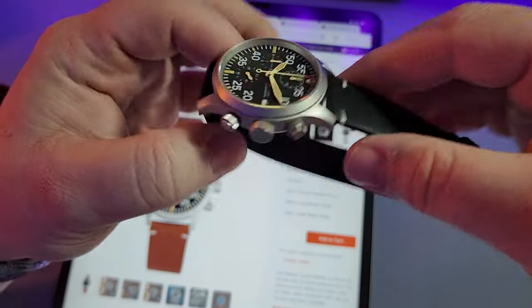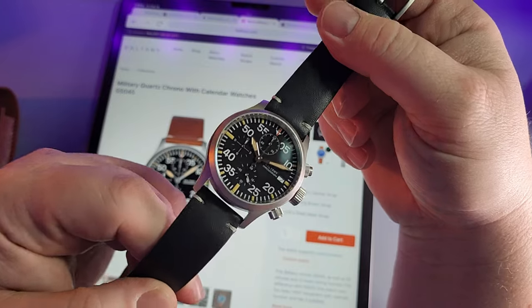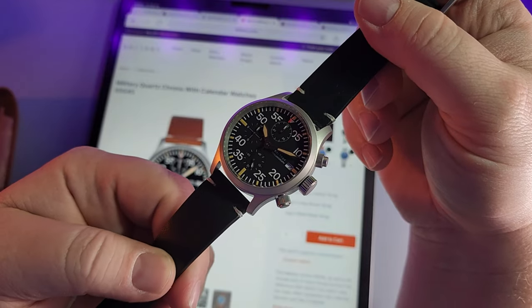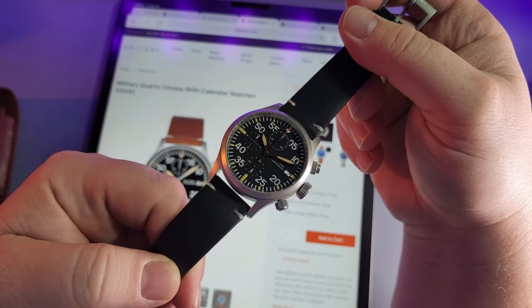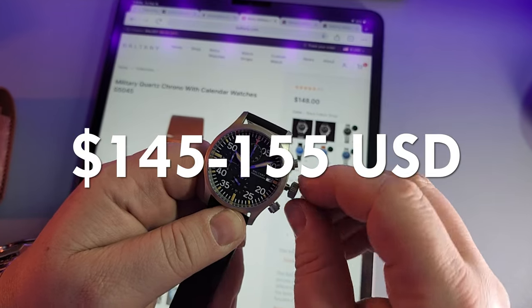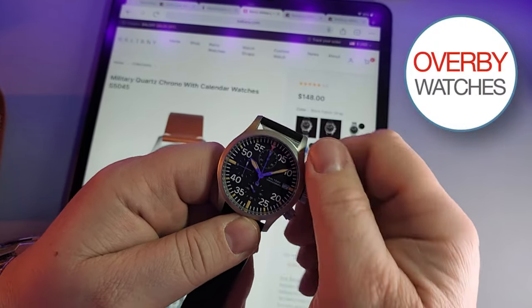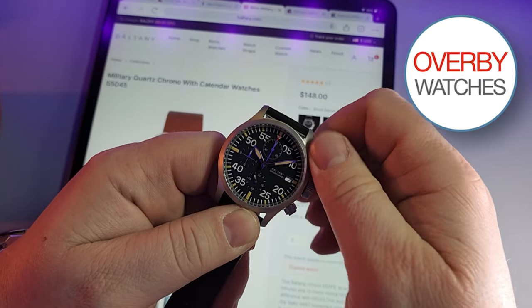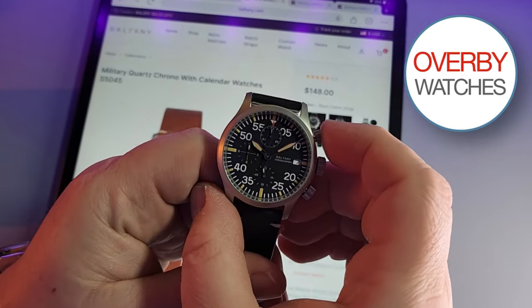When it comes to military watches, it's kind of hard to do a historic design in a new way. One of my favorite examples of a company doing that is Fortis — check them out. But back to the Baltony, we're in a very different price bracket here. This watch comes in around $150. The one I have here was loaned to the channel by Overby Watches — you can find them on eBay and I'll leave a link in the description. They have it listed at $155.